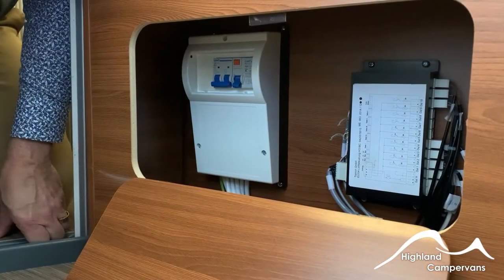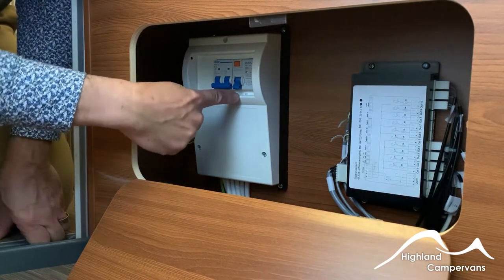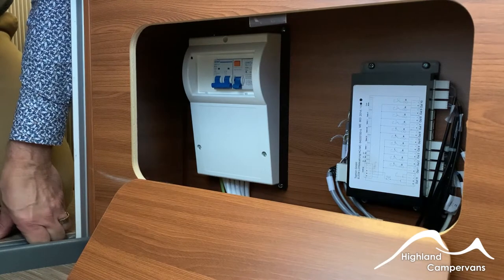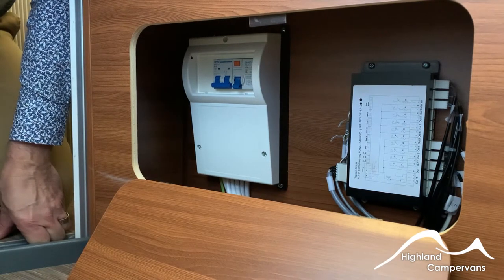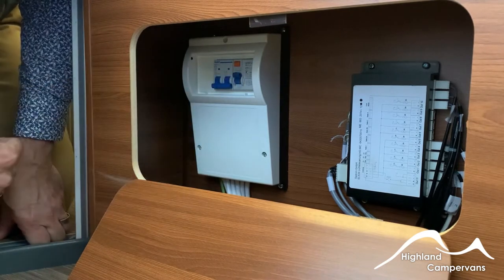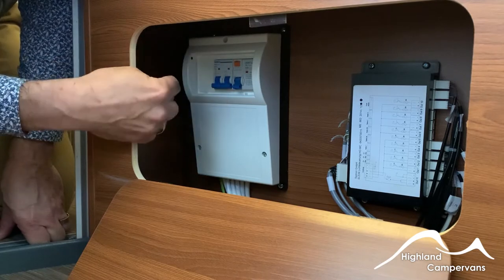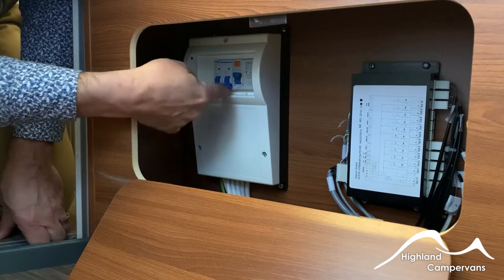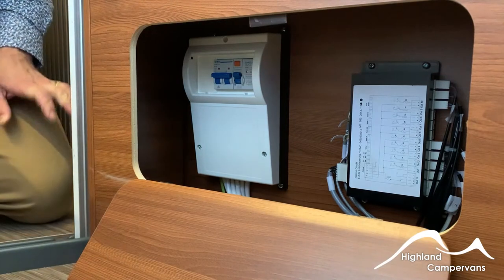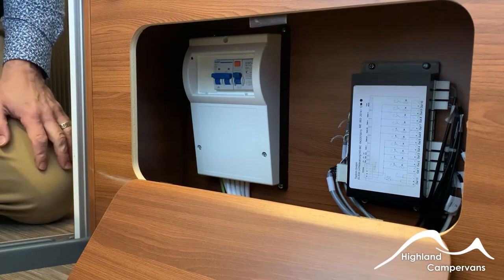Your mains RCD box is located underneath the forward-facing seat. Connect to the side of your van first of all, then connect to your power supply on your site post. Turn on the end switch — the singular switch — do a quick circuit breaker test to make sure everything's safe, it should trip out instantaneously, and then you can come across on the group switches which will turn on your three-pin sockets and any mains supply units, such as the battery charger.